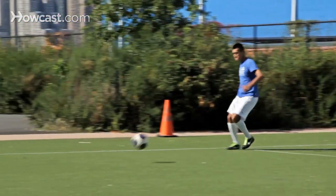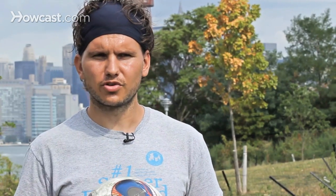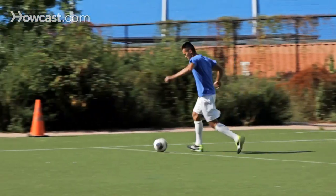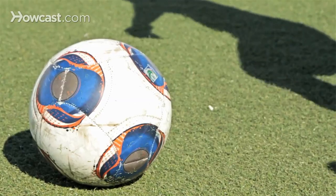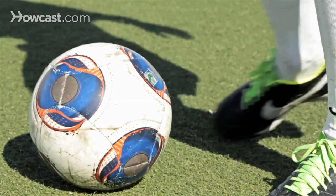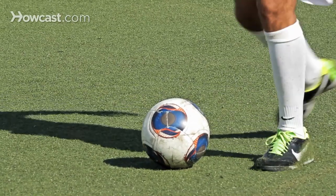One way to cross the ball is to keep it on the ground. Usually when we keep it on the ground, we aim for the first post. Another way to cross it is to get the ball over the head of the defenders, off the goalkeeper, towards the far post. If you want to get the ball off the ground, you want to get the shoelaces underneath and follow through in the direction of where you want to send the ball — for example, the far post, to the player, to the open space.